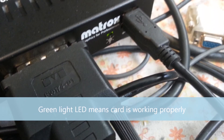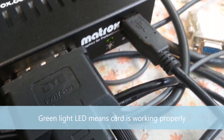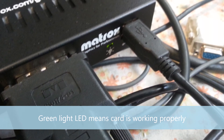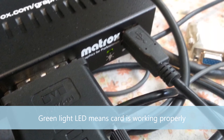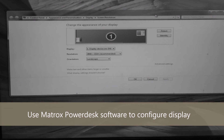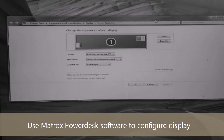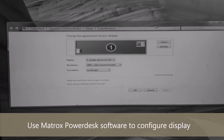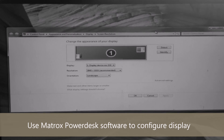After everything is hooked up correctly, we can move on to setting up the Triple Head2Go in Windows. Simply power up your computer — a green light on the card's LED means everything is working properly. When Windows is fully loaded, install the driver CD and follow the instructions given on screen. The driver CD will also include the PowerDesk software; use this to configure your display resolution and other settings if needed.